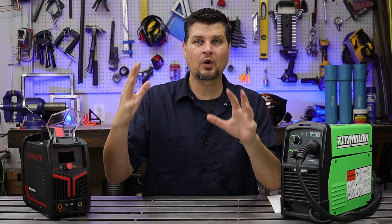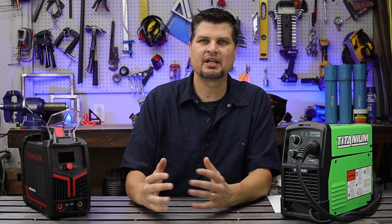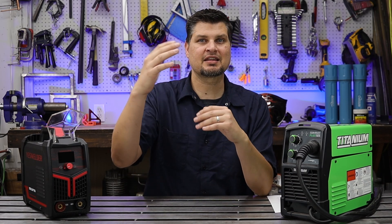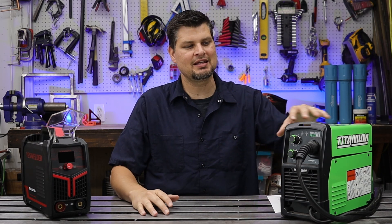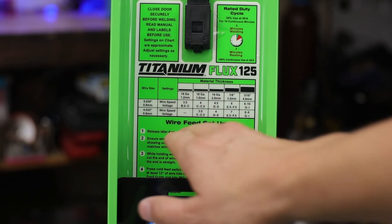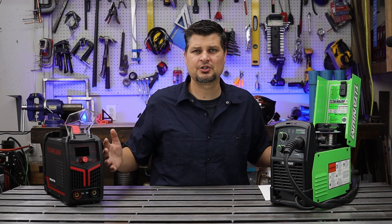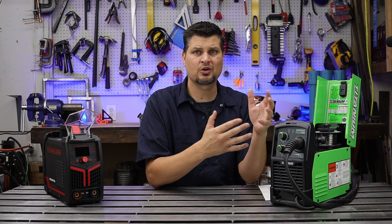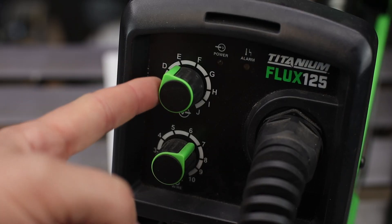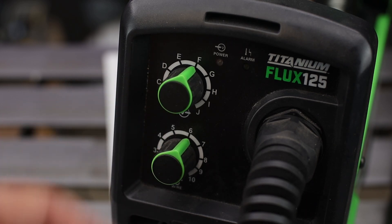Number three is weld settings. This probably does play the biggest factor in how your weld turns out. The biggest and easiest thing I can tell you to help you out is go off the suggested settings on the machine. I'm not just saying that as an easy cop-out, because even following the settings the machine was designed for, you still have to kind of play around with it a little bit. But I do suggest going with the settings as a baseline.